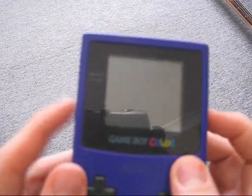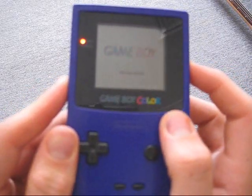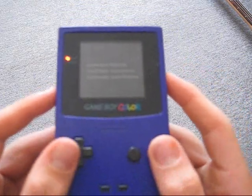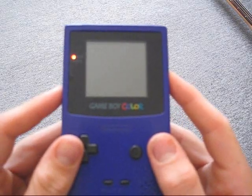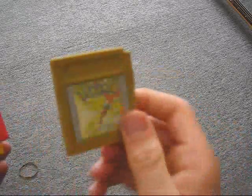Now I'll try to — I don't think I have the sound on. Here we go. Then you get into your gameplay. I'm not going to get into that today because that's not what this video is all about. That's what the cartridges look like.